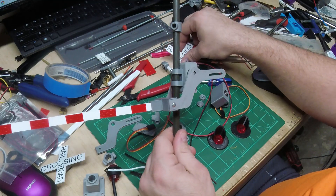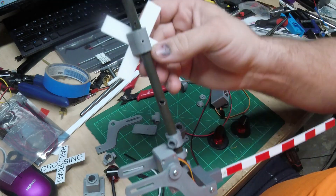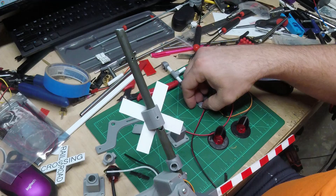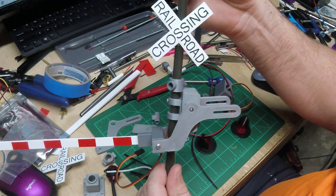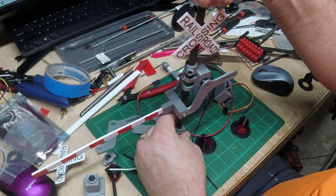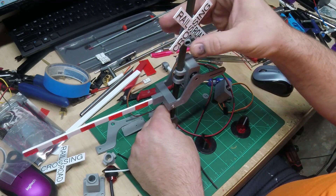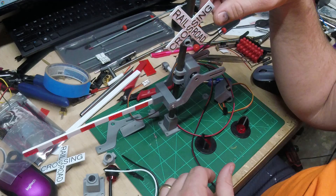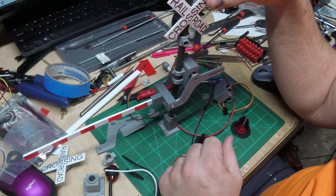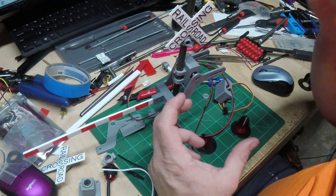The railroad crossing sign will also slide on, with a hole drilled in the back so a screw holds it in place. I 3D printed little caps for the top. The main part of the crossing gate is basically done — I still have some gluing, painting, and fixing some screw holes, but the main part is done. I'll put some paint on this, finish putting it all together, and then show you how it works before getting into the Arduino.